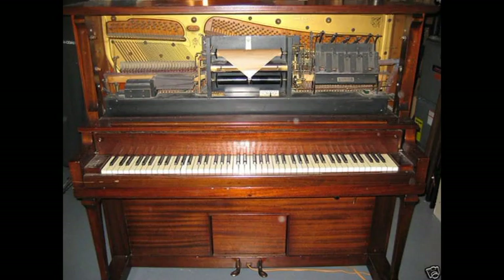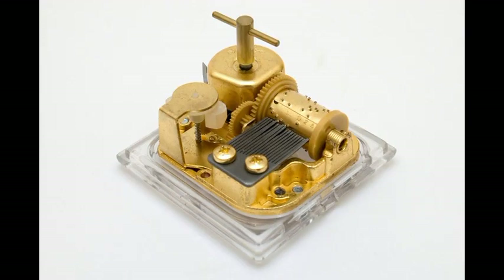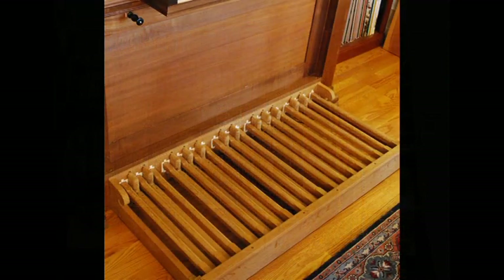What I've produced is an electromechanical apparatus that's not much different in principle from a player piano, or even a music box or other automated musical instrument. Let's take a look.